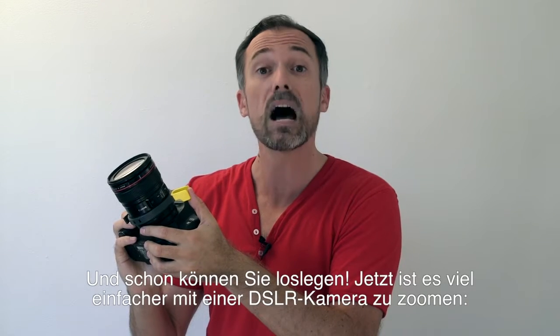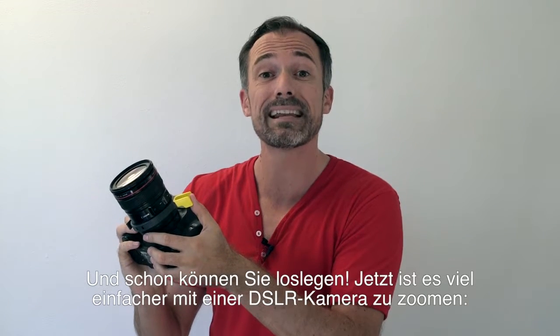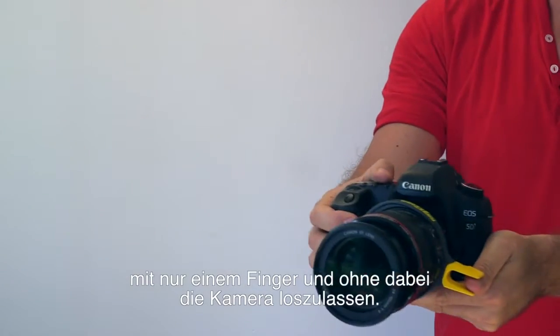There you have it. Now it is possible to zoom with the DSLR camera more easily with just one finger without letting off the body of your camera.